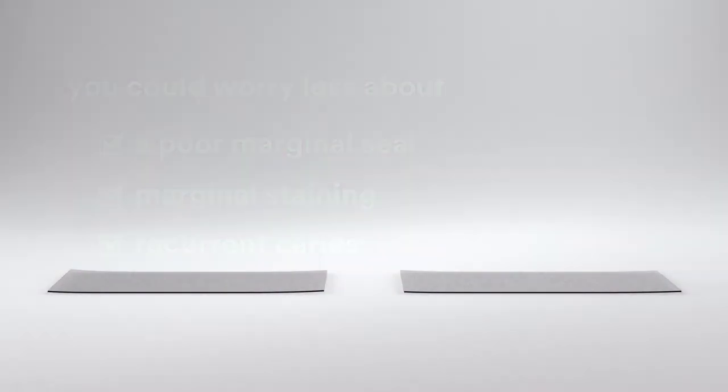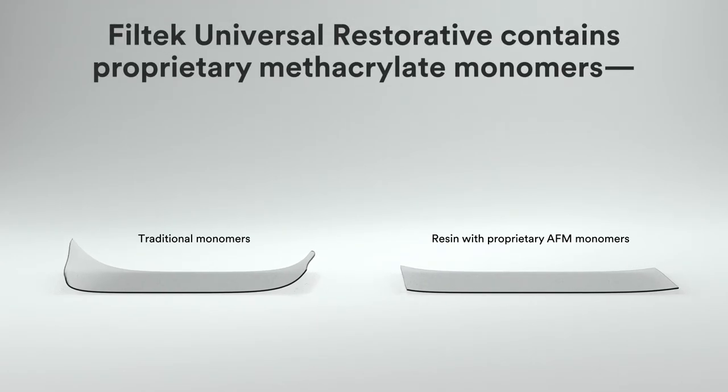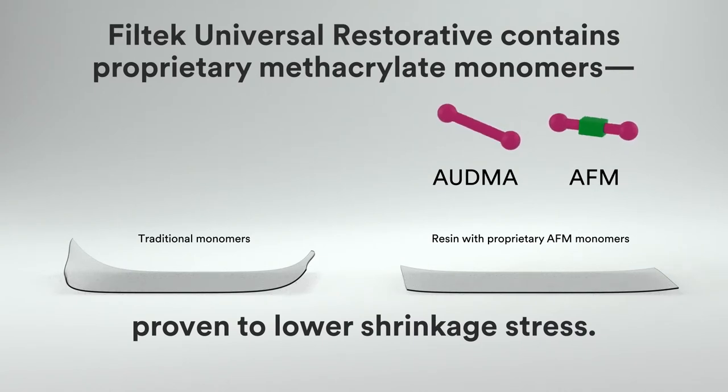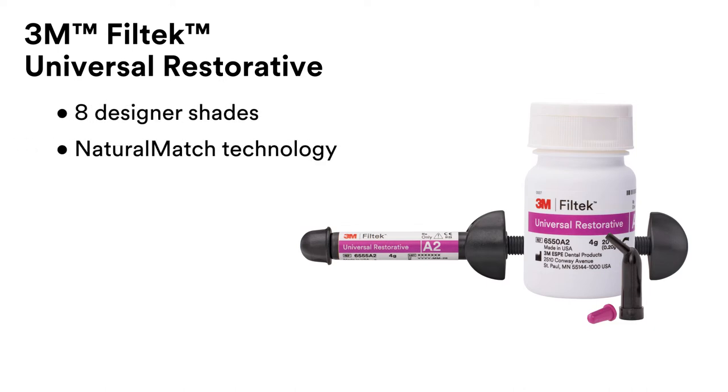While traditional methacrylate monomers can create higher shrinkage stress, Filtek Universal Restorative contains two proprietary methacrylate monomers — AUDMA and AFM — proven to significantly lower shrinkage stress.